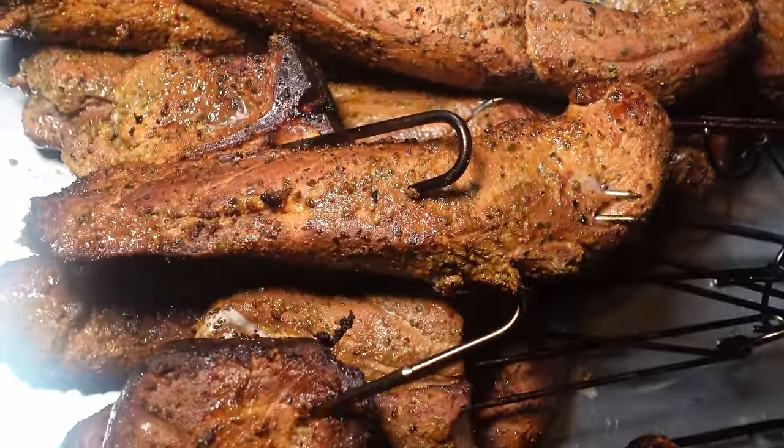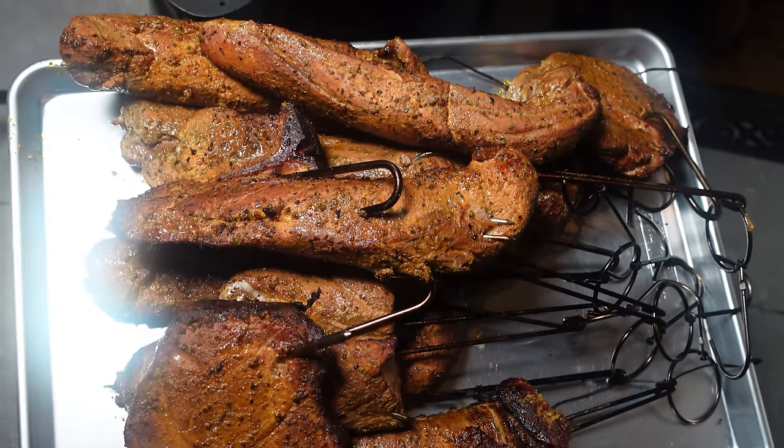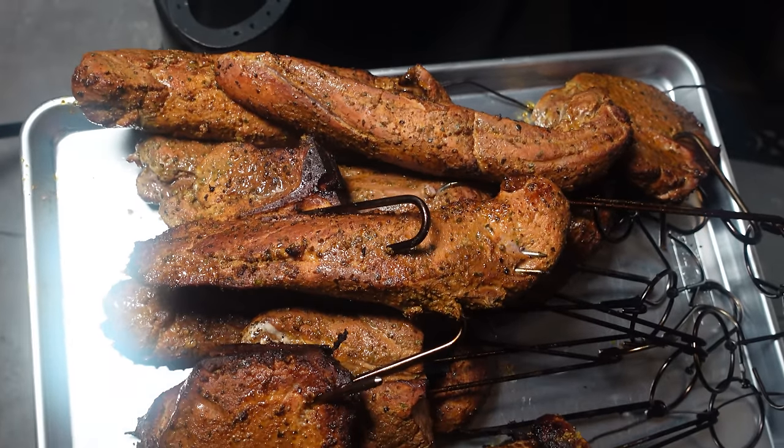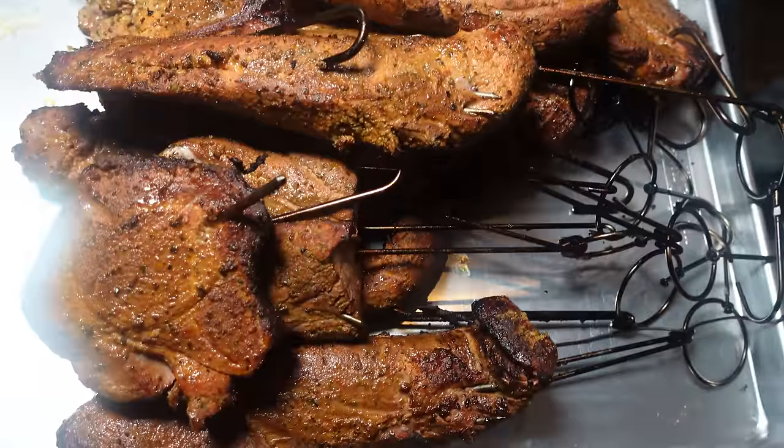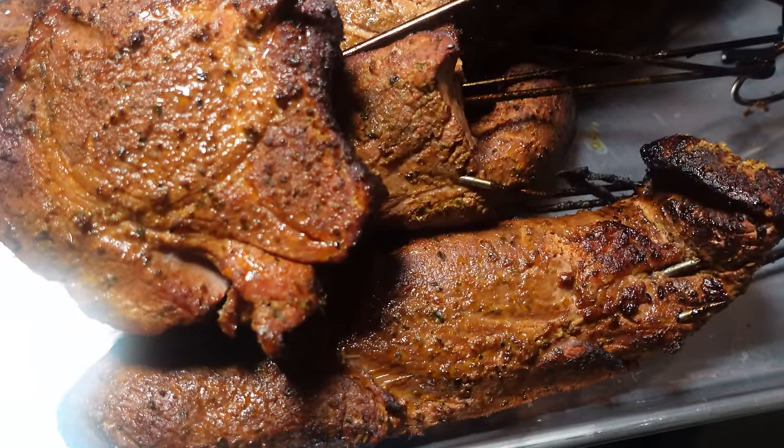So Mr. Barrel, Mr. Pit Barrel, and Mr. Bullet — if you guys are listening, get together and make this cooker; can't go wrong. Alright, let's bring them in.